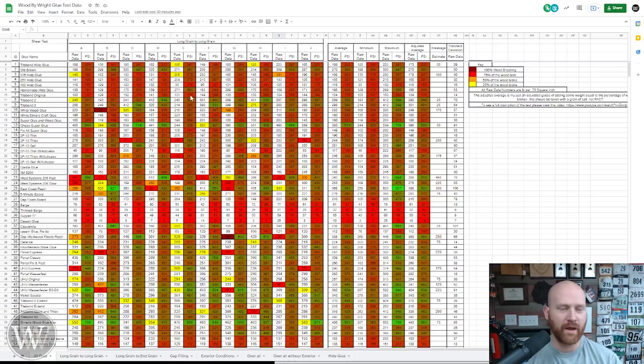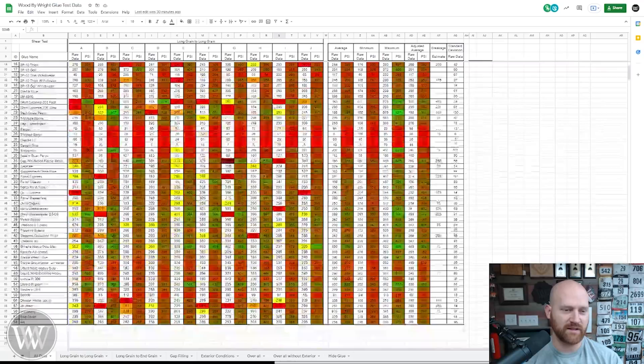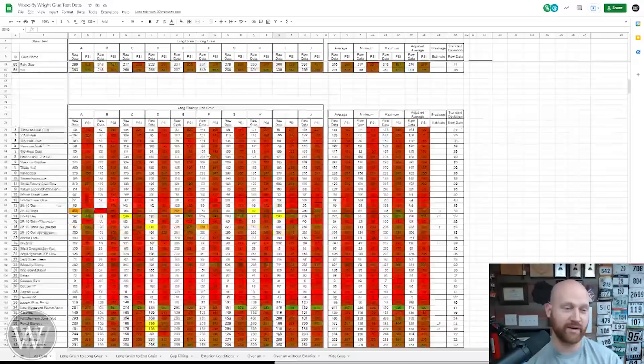Usually any glue with a PSI over 150 is generally considered a decent glue. If it gets over 200 PSI, it's a good glue because that's around where the breaking strength of most woods are — some are more, some are less. This is all of the long grain to long grain testing. And we scroll down through all of these glues and then we come down here to the long grain to end grain testing, and those don't fare as well because end grain isn't quite as good.